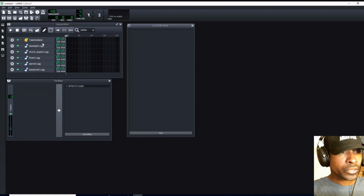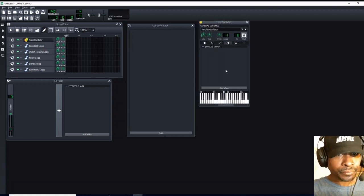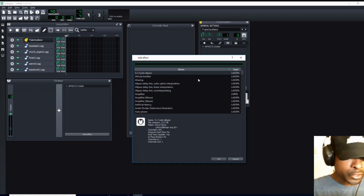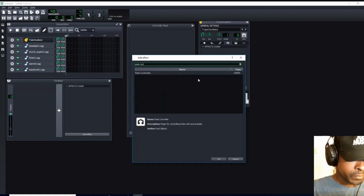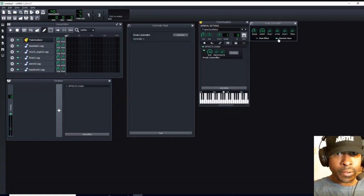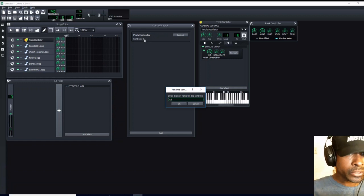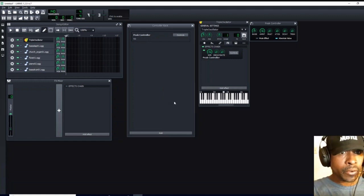I had also said that I haven't been able in the past to add more than three controls — that is actually not the case either. So we are going to open up our triple oscillator first off, go to FX, add effect, and type in peak controller. We are going to select peak controller. You are going to notice that it popped up on our controller rack. We are going to double left click, see this window open, and call this the TO. Then we are going to click OK or enter.